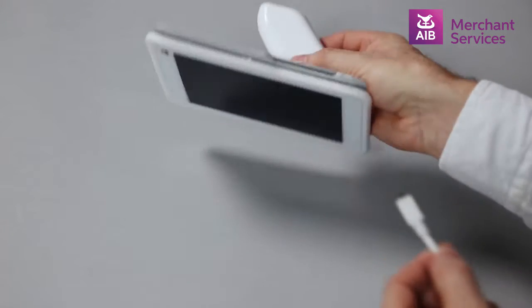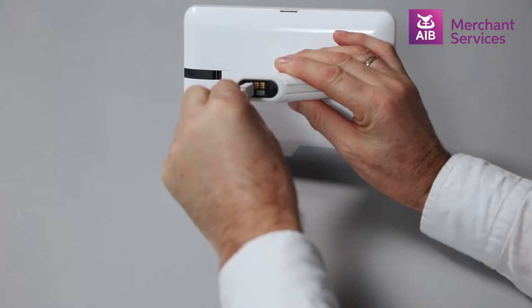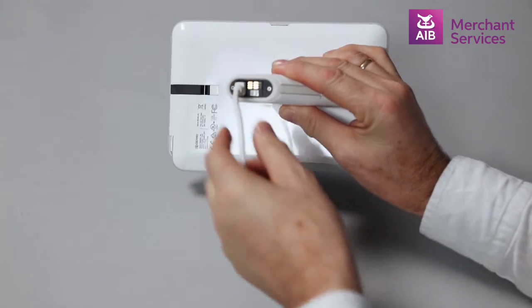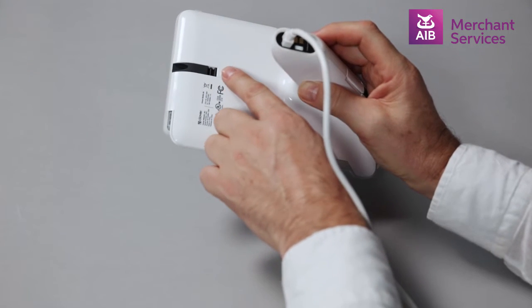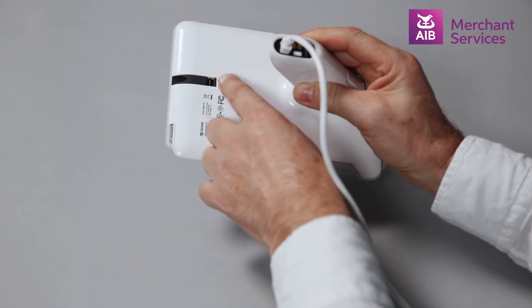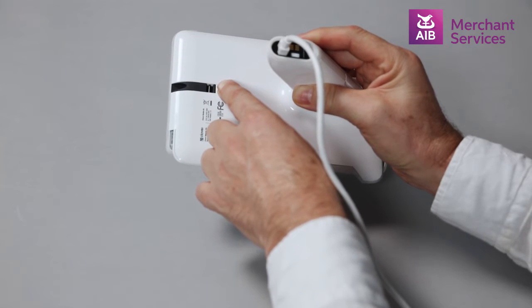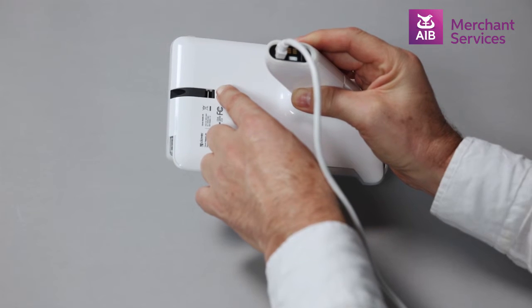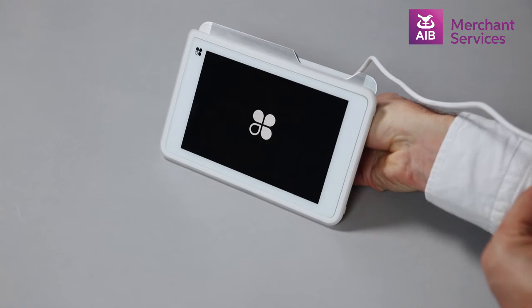Take the smaller end of the USB cable and plug it into the back of the Clover Mobile, as shown here, and hold down the power button, as demonstrated, until the device powers on. Once you see the Clover symbol on screen, your device is connected.